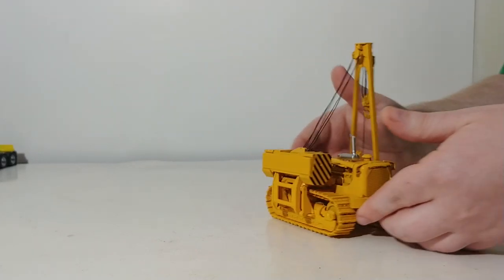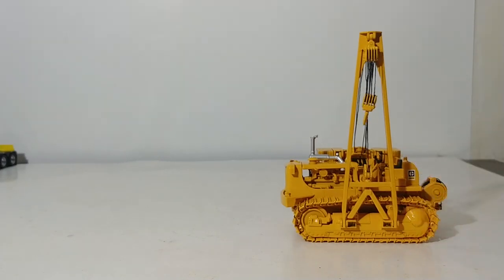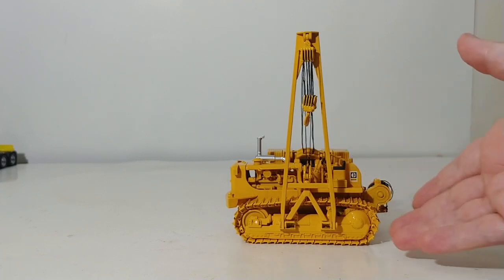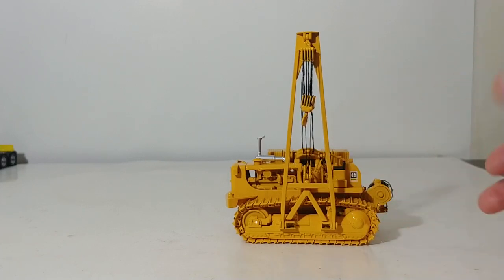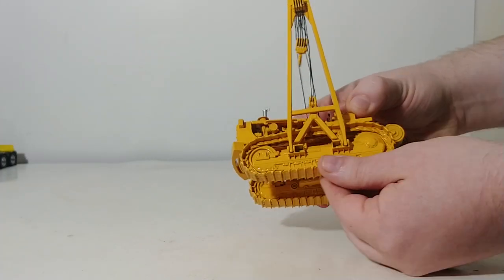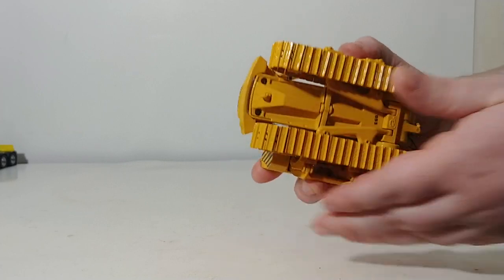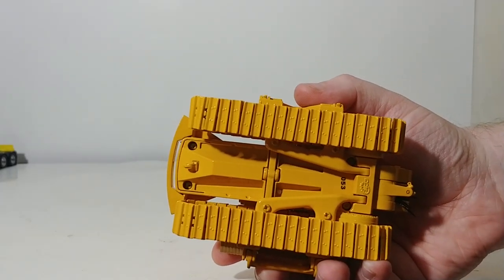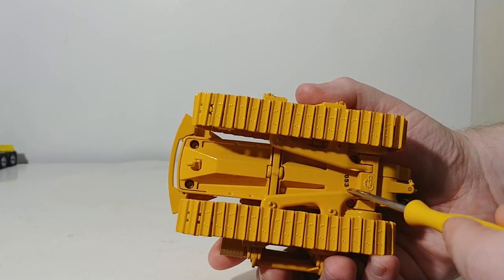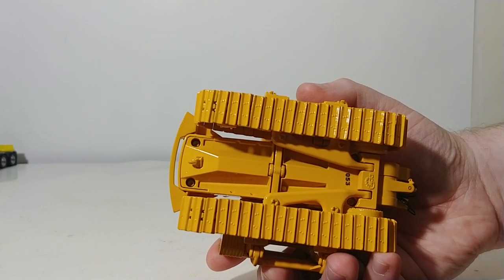The tracks are individually linked, free-rolling track pads, so they will move on a surface that has friction — which is obviously not this table. They will roll by hand if you do it carefully. Here is an underside look at the detailing underneath. There is the serial number for mine — number 53. There's the CCM logo and some detailing underneath the pipe layer.